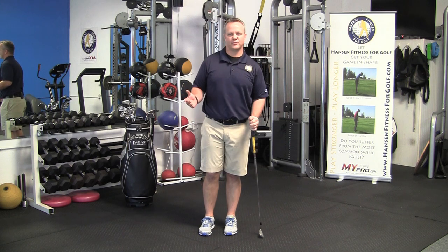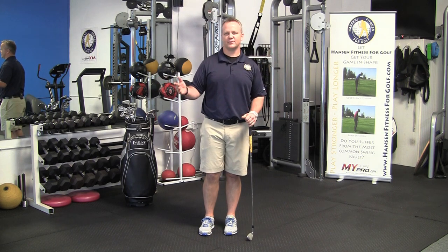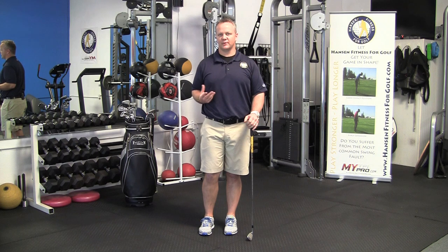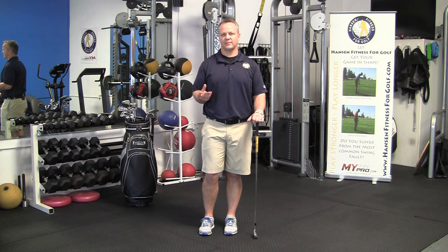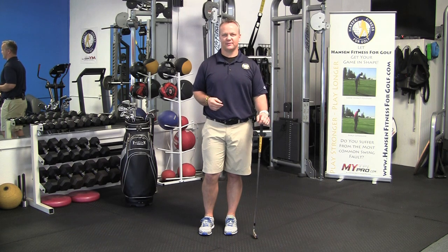If you have three minutes before your buddy tees off on the first tee, that's all you need to do that drill or exercise, and that's going to get you a lot more limber and eliminate some aches and pains and even that double bogey on the first hole.